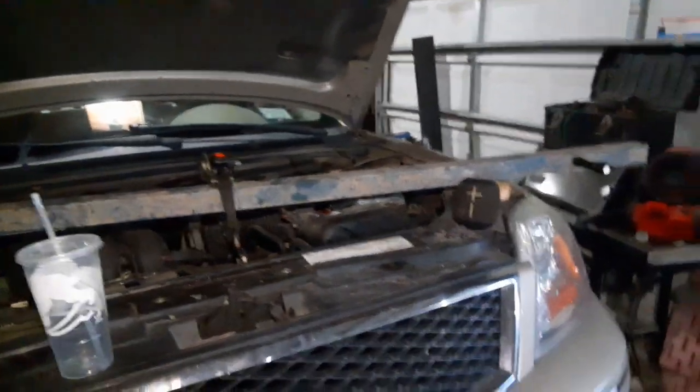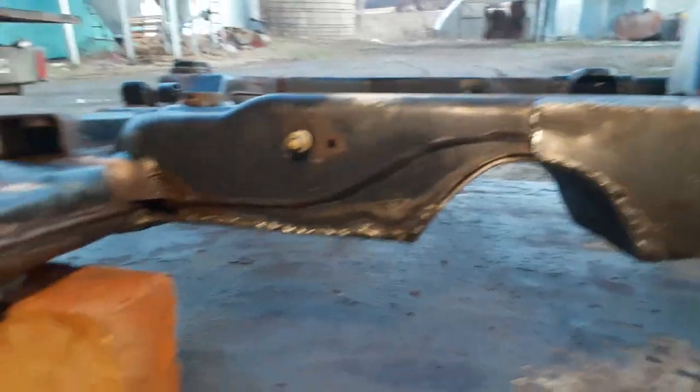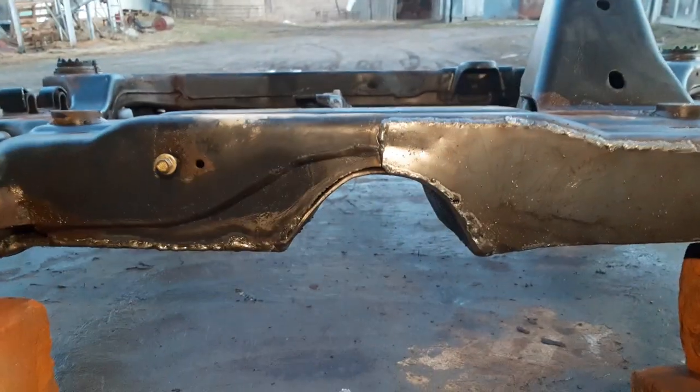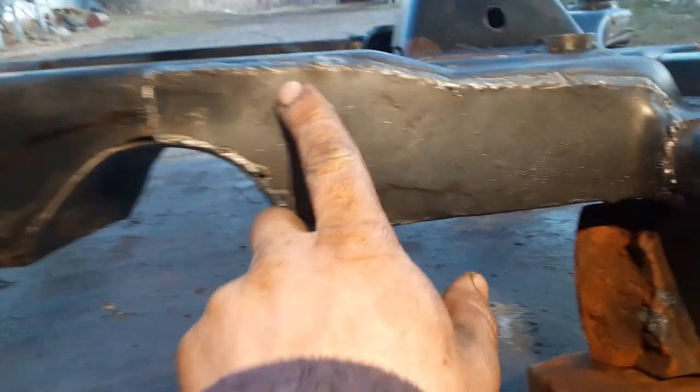So far everything's sitting on that box beam there — very dangerous, very dangerous. Here's the repair job. A lot of this was on the bottom. You can see where I patched it in.